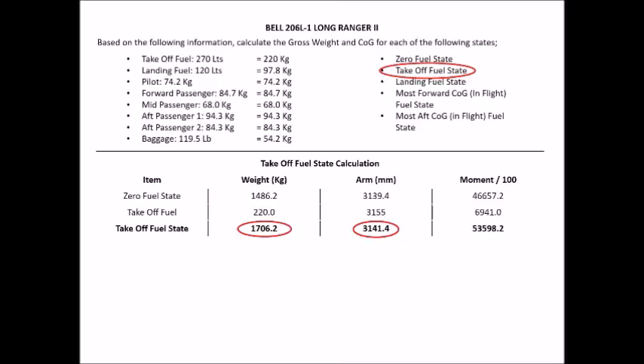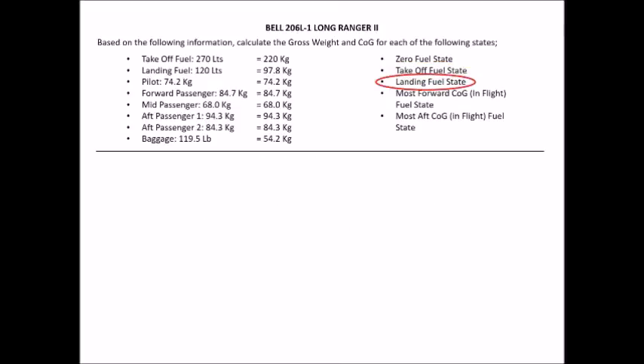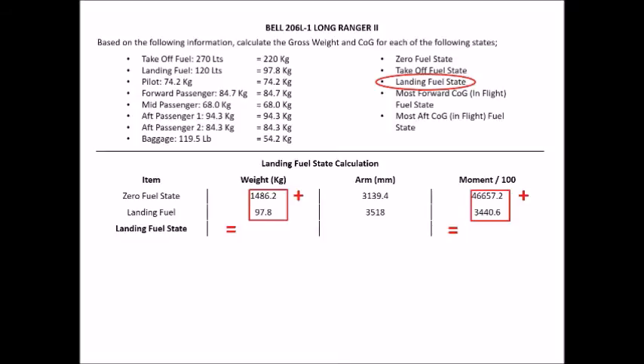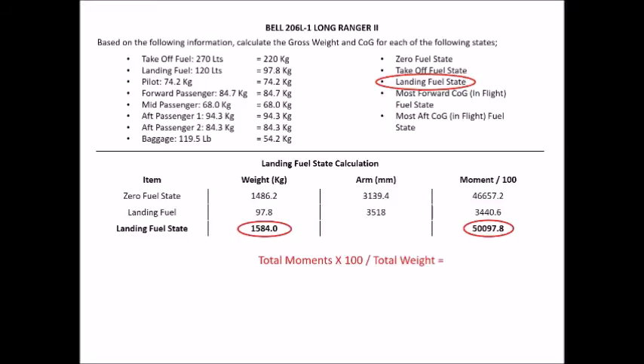For the landing fuel state, write 'Landing Fuel State Calculation,' insert your IWAM columns, add the zero fuel base figures, then insert the landing fuel as a single line item. Pull the arm and moment from page 29, add up weights and moments, then take total moments × 100 ÷ total weight for the arm. This gives us a landing fuel state weight of 1,584 kg and an arm of 3,162.7 mm.